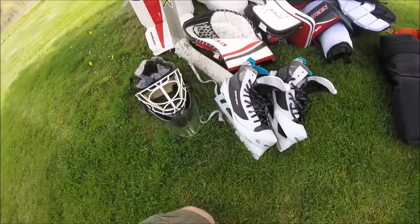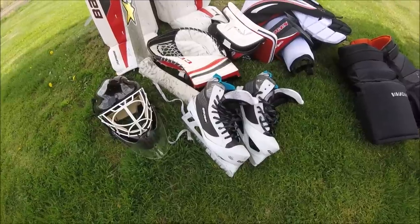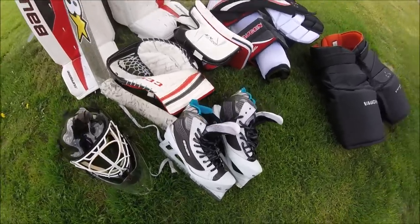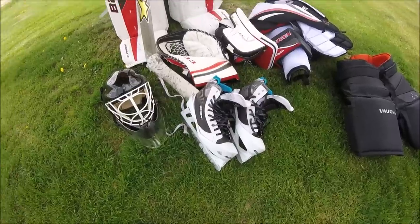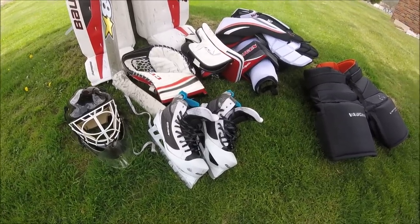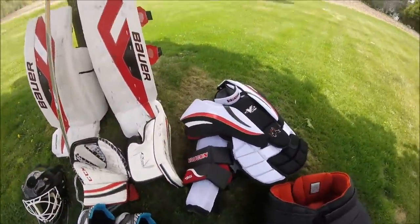I definitely got a better push after I got these, and the protection is great — you don't feel anything through the cowling with the hard plastic on the inside. They're very comfortable and definitely improved my movement in the net. Only thing is you have to buy them in person because the sizing is crazy — I wear a size 13 shoe, size 11 rollerblades, size 12 player skates, and these are a 10.5D. So really look at a sizing chart or try them on. These fit me perfect.